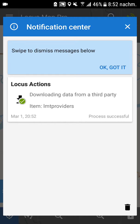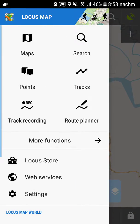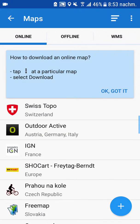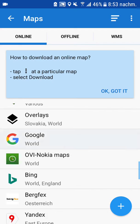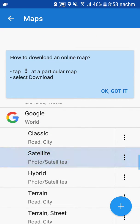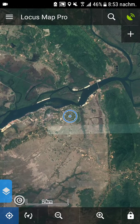Then something happens — you can see it on the top left. It says "Downloading data from third party item." Once that's done, if you go into maps again, you will see that there are some more maps available — like, for example, Google Satellite. Select it, confirm, and here we go.